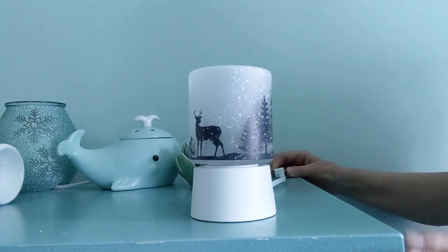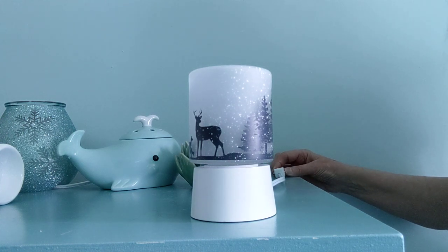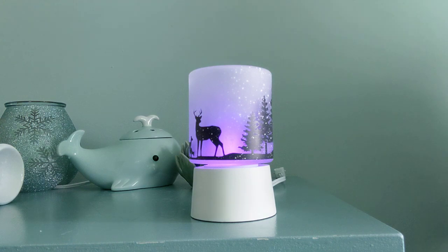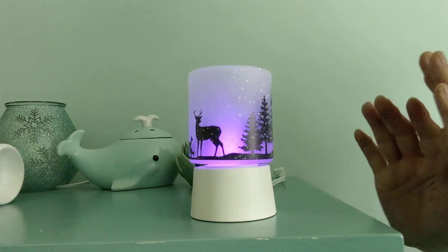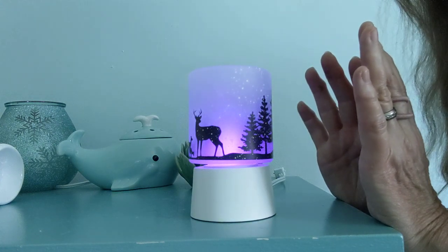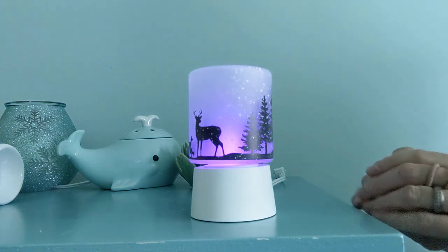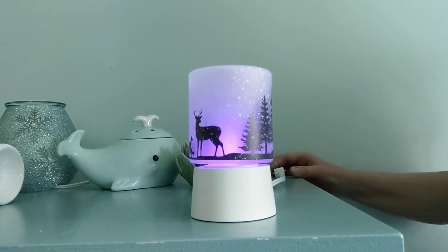This has the purple bulb in it. If you just want a subdued lighting — look at that. It's not dark enough in here to show how beautiful that can be, but it's just lovely. So you can get a lot of different effects with the different colored light bulbs in the mini warmers, as well as the full size.